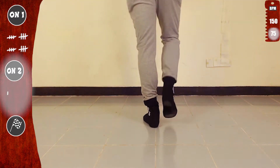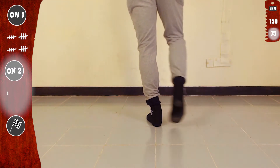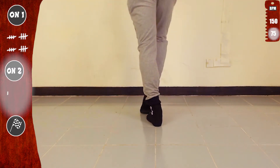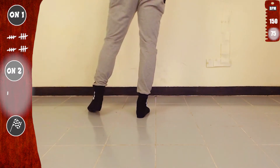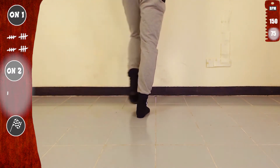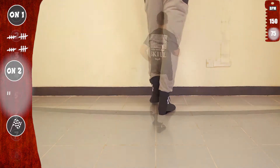And let's go again. Same move, start with the right. Tap, tap, tap, tap, tap, tap, tap, step. Other side. Doing great. And one basic. Basic on 2.